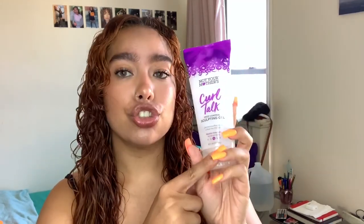After styling with the Denman brush, I go in with my gel. The gel I'm using is Not Your Mother's Frizz Control Sculpting Gel. I take about that much for one section and build up if I need to. I scrunch the gel in — you can tell the curls start forming as I scrunch. Then I flip my hair and add more gel to get the roots and back sections I couldn't reach before.